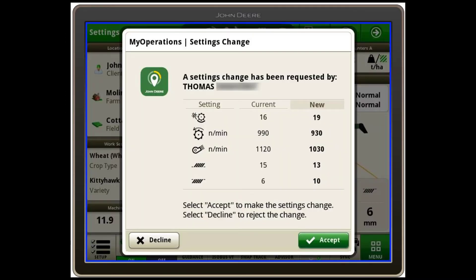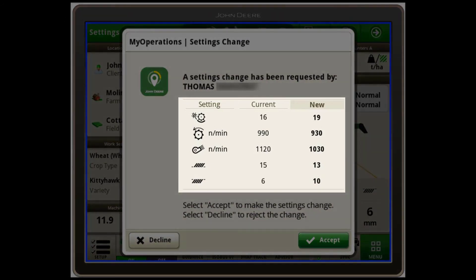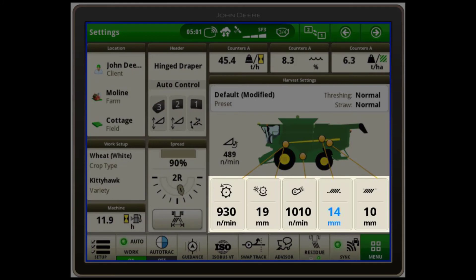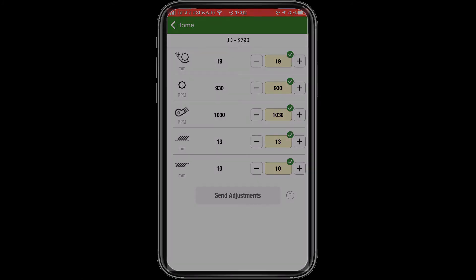The operator in the combine will receive a pop-up window on their display where they can choose to accept or decline the changes. Within this window, the operator can quickly see how the recommended changes differ from their current setup. Once accepted, the combine will adjust itself to align with the recommended settings, and the new settings will update on the Operation Center app accordingly.